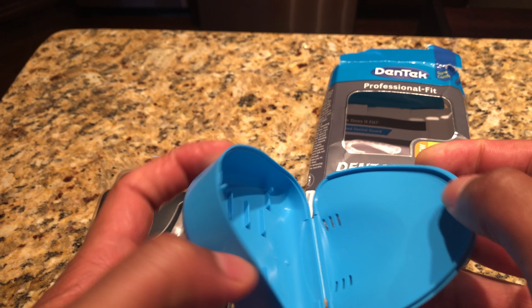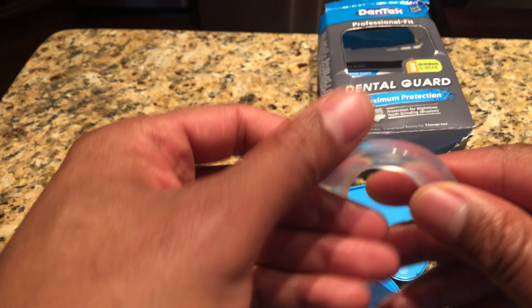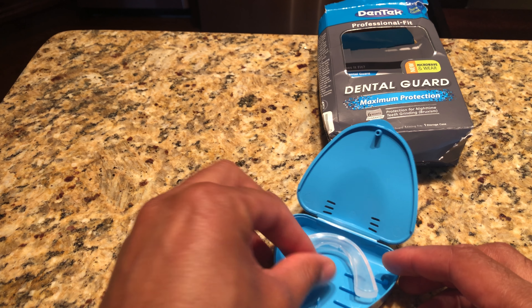Here's the storage case and here's the actual guard. It says you microwave it and then put it in your mouth to mold it, then store it in the case.